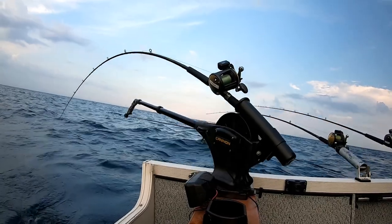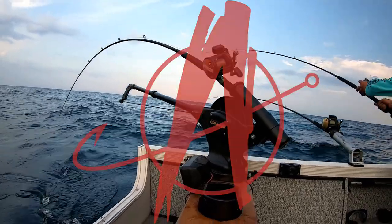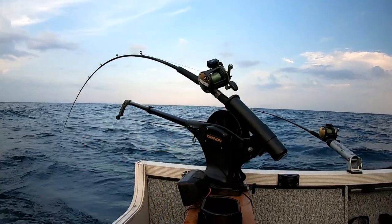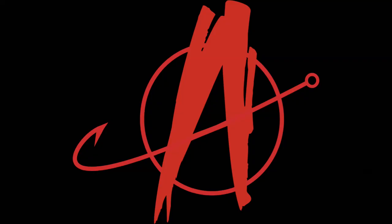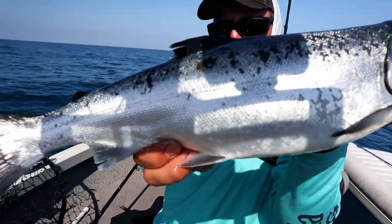Chasing Great Lakes trout and salmon can easily be done with a small craft, and I'm going to show you how my boat is set up for it. My name is Brian, you're watching Angling Anarchy. I'm usually chasing muskies, but every now and again I do enjoy going over to Lake Michigan — it's only about an hour and a half away from me here in southern Wisconsin — and taking advantage of the world-class salmon and trout fishing we have available to us.